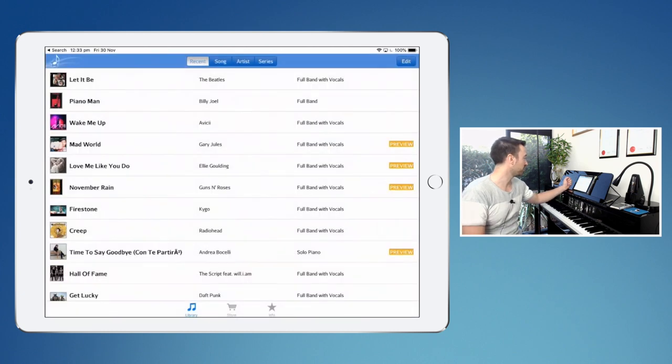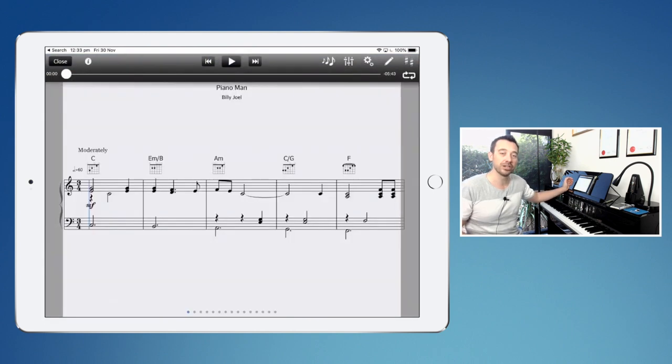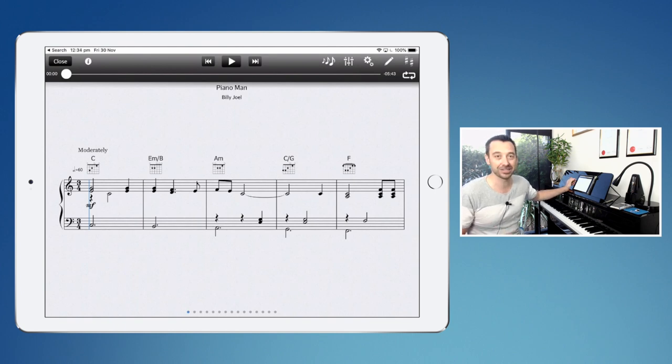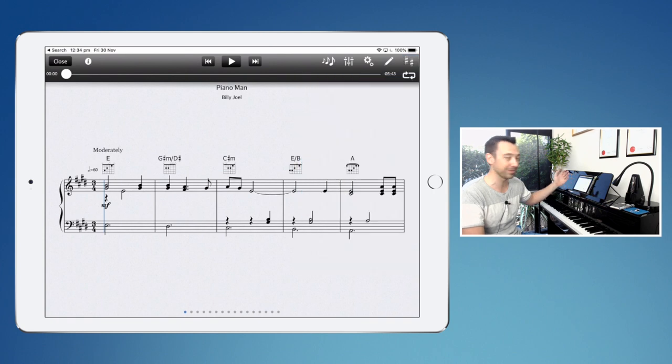Let's just explore another song. 'Piano Man' was one that I use with all my students. I had a student, Will, who you might have seen on my YouTube channel, play this at a pop recital. The problem was that for his voice, C major wasn't quite right. So for his practice in getting used to playing with a band he was eventually going to be playing with in the concert, we changed the key. If I click the two sharps at the top right, you can actually see that we can change the key. The best key for his voice was E major — it also happened to be the key of the harmonica that I was playing along with him. So now we've been able to change the key of this piece as well, which is pretty amazing.